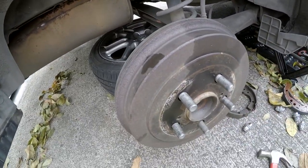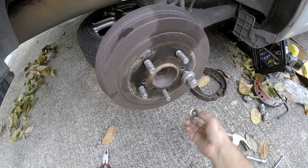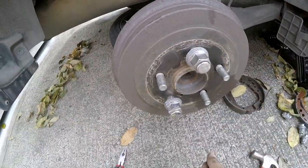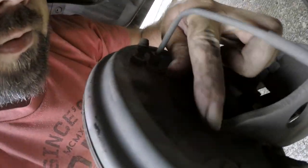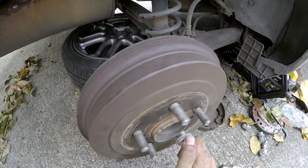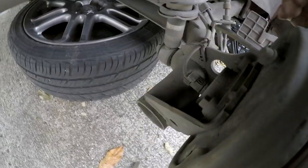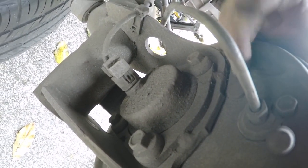The drum goes on pretty simply. We tighten the retaining nut to get it sitting flat. Now the drum spins easily. There's a little rubber plug on the back that you remove to access the adjuster screw. You can tighten the adjuster from back there until the shoes are barely touching the drum. Put the rubber plug back in so dirt doesn't get in.